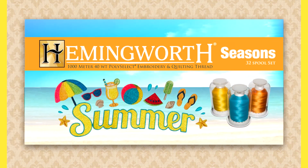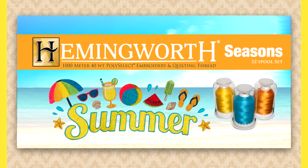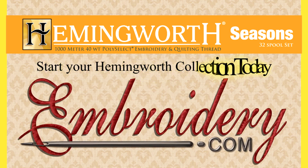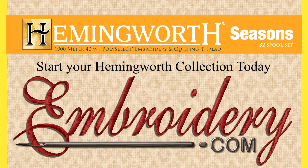These are perfect designs for you to start using your summer 30-spool set. Start your Hemiworth thread collection today at embroidery.com.